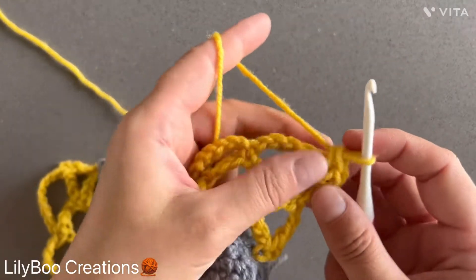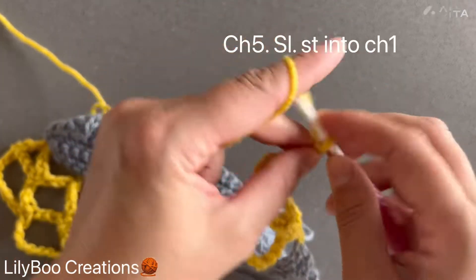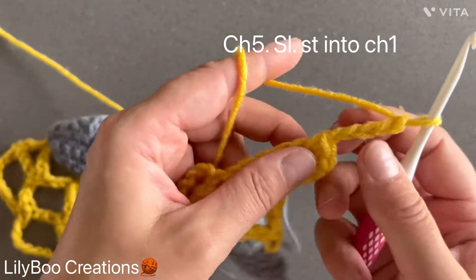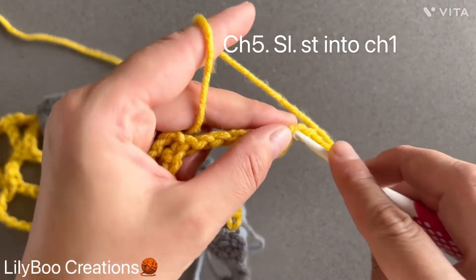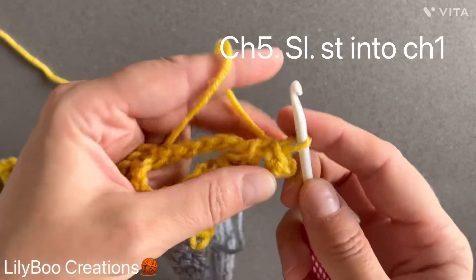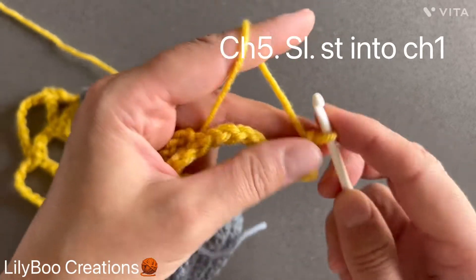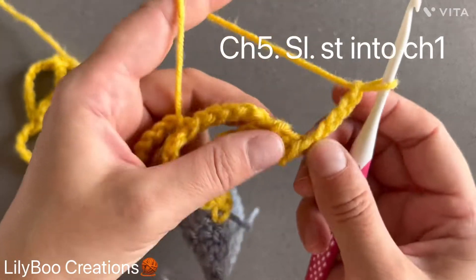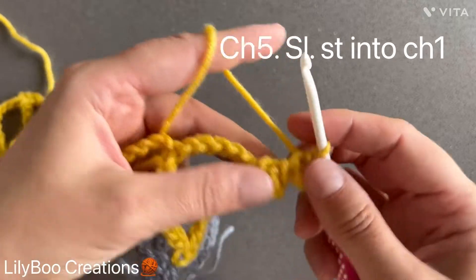From here, you're going to chain five — one, two, three, four, five — and make a slip stitch into your first chain one. That's your first picot. Chain five again — one, two, three, four, five — and join with a slip stitch into chain one. That's your second picot.